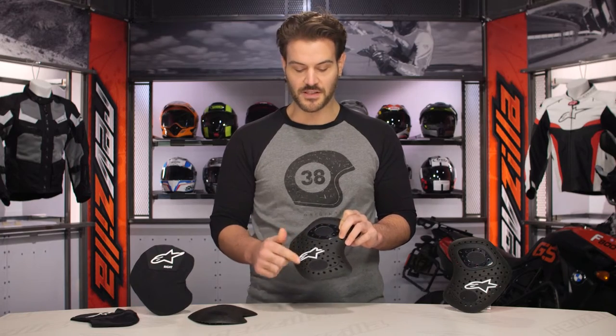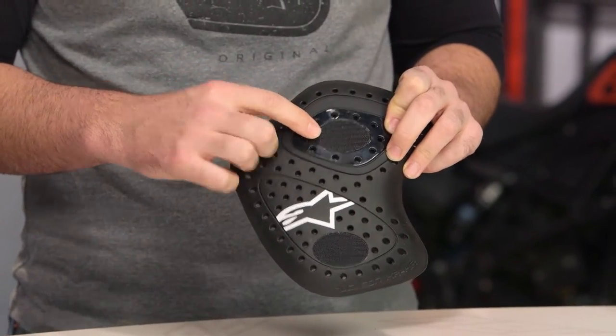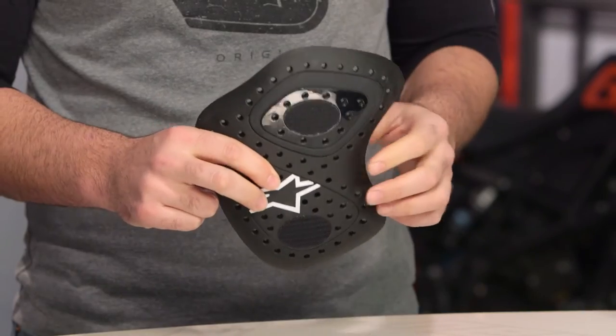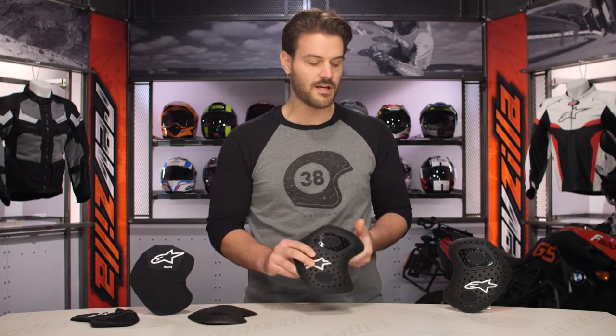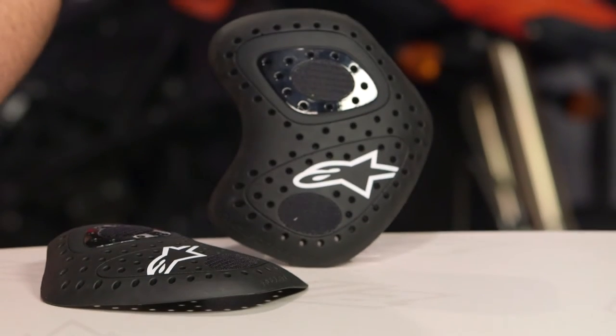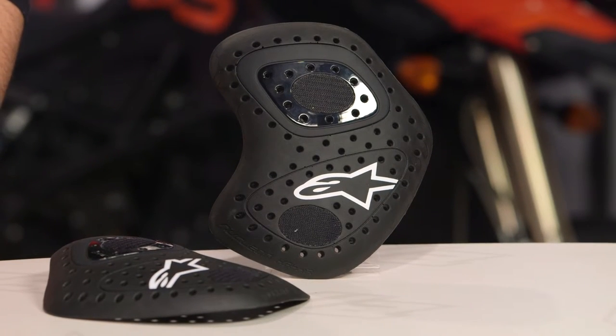You'll notice that both sets of the hip armor have Velcro already embedded into them. This is going to be for the race suits — you'll notice on the inside of those Alpinestars race suits is that large swath of Velcro, so you can position these exactly where they're going to fit on your hips. In addition to that, they will come with pockets as well, so if you want to use these with the Alpinestars riding jeans, you'll be able to fit the hip armor into the pockets, and that will work with the inside of the riding jeans from Alpinestars.